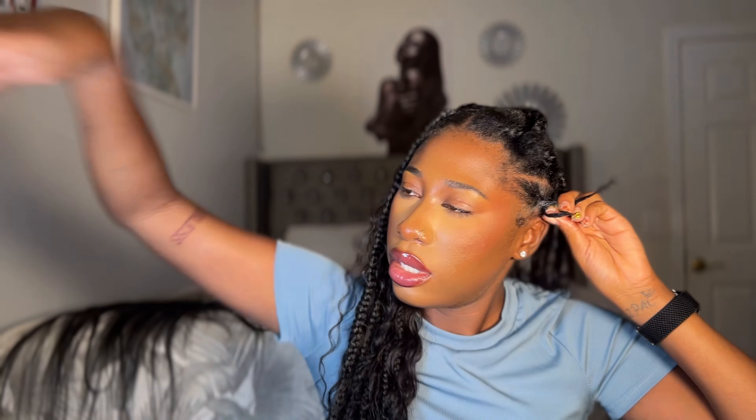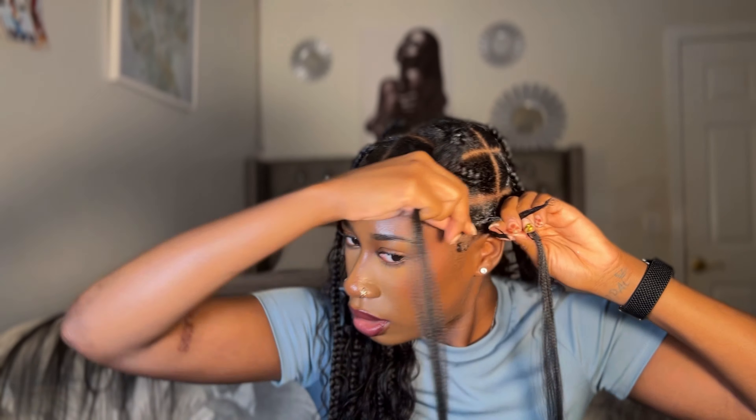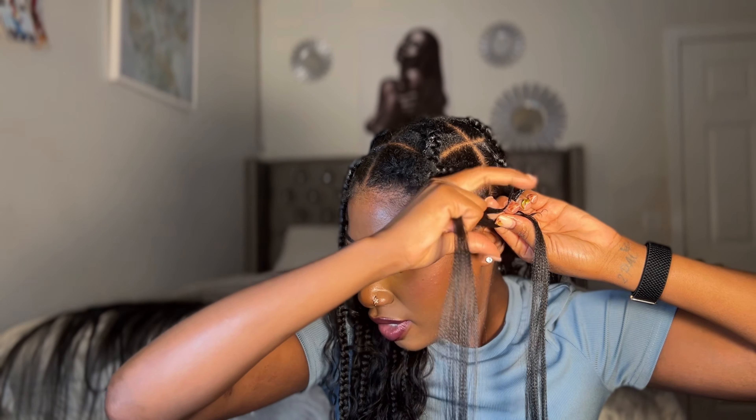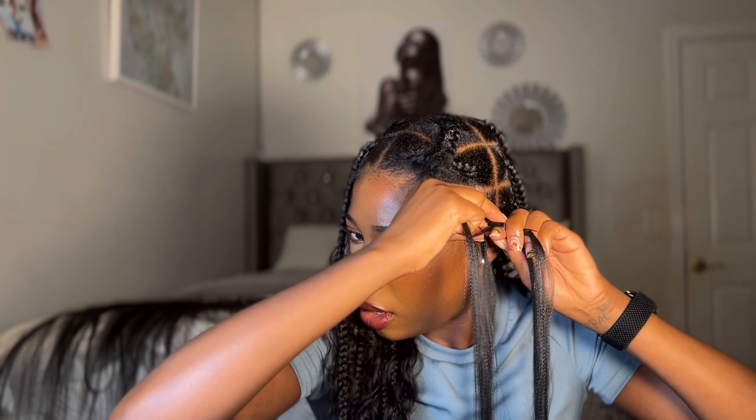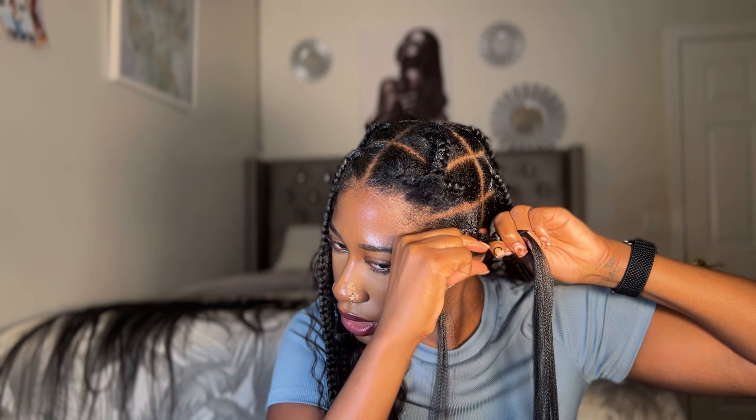I'm just going to plait my hair like regular, about two or three times. Then I'm going to go in with the braiding hair and add it under. Now there are two sides to the braiding hair — please bear with me. One side I have this end, the other side is at the other end, and the middle is just my hair alone. I just continue to plait, then I add one more braid in here on the side where it was only my hair, going in with the other braid under. And now this has braids — I don't know how else to explain it, just watch.